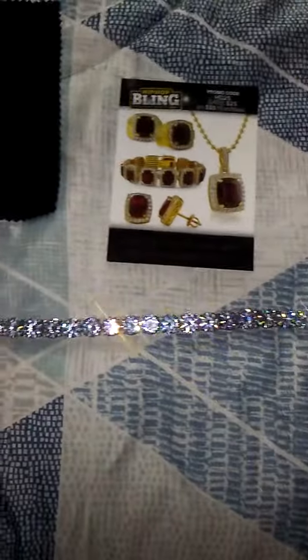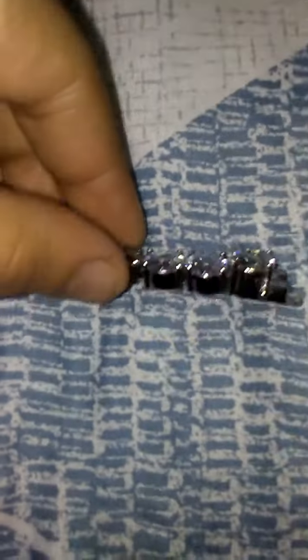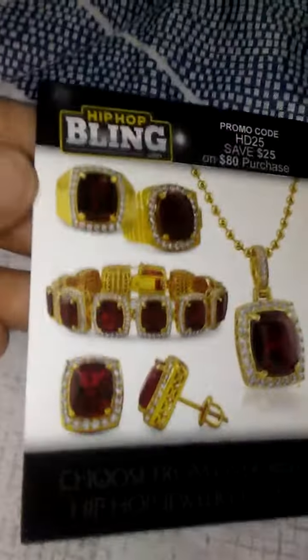Hey, how's it going YouTube? Derek here with another review on my 10 millimeter iced out bracelet from Hip Hop Bling — stainless steel, so it'll never tarnish. I've worn this about five times now and it's still holding up all the shine. No scratches, still shining hard. On the website I think it was $60 for the stainless steel.